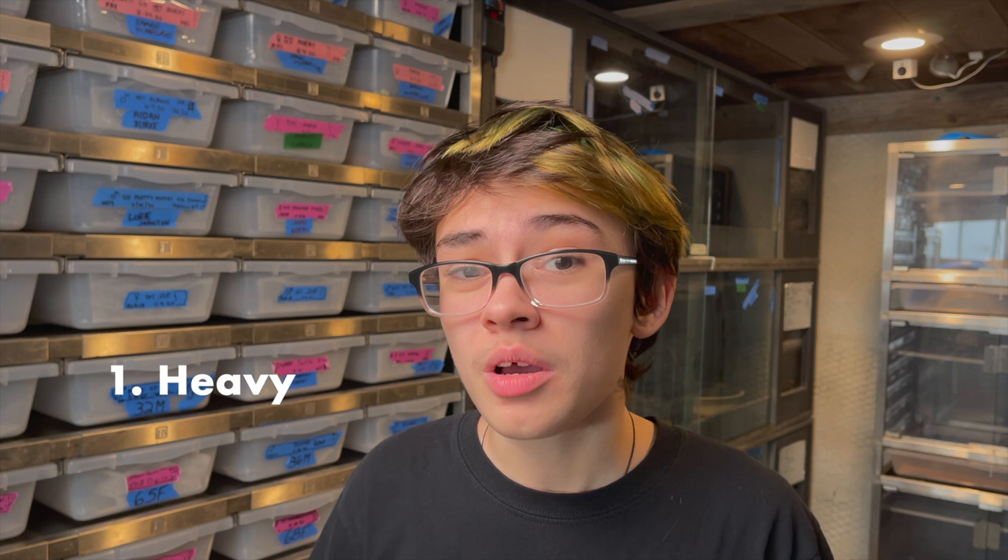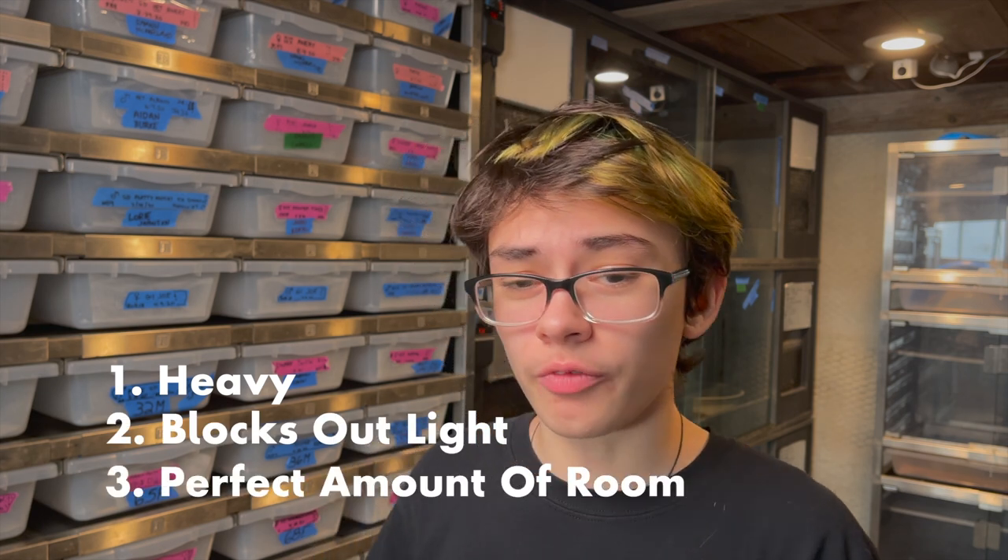Now there's a whole bunch of different hides to choose from, but the best hides are heavy, block out light, and give the animal enough room to fit comfortably in. It's important to remember that different hides work better for different keepers, depending on their enclosure and their situation.